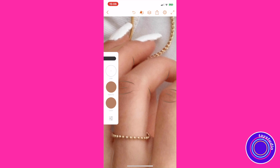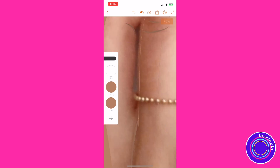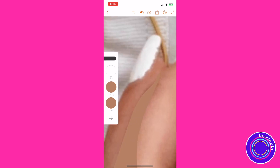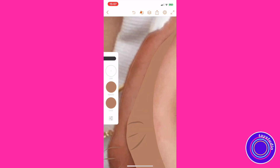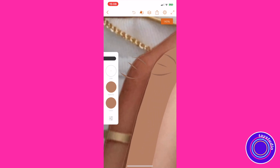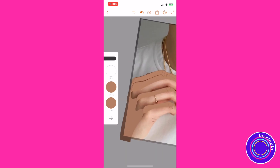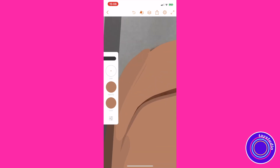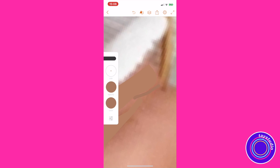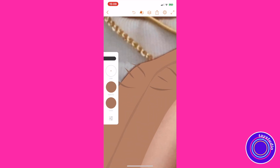Now I'm taking a slightly lighter color — but it's still a shadow — and drawing just on those darker parts of the fingers. You can see where the light's hitting versus the shadowed part. I'm using the smallest pen and filling it in, doing that for all the fingers. Then there's that little line between two fingers that are touching, and I'm filling that in with the darkest brown so you can see the definition between the two fingers.